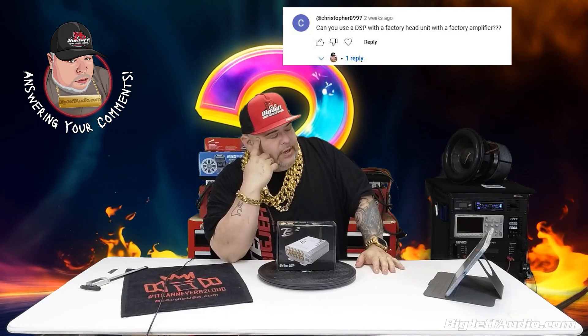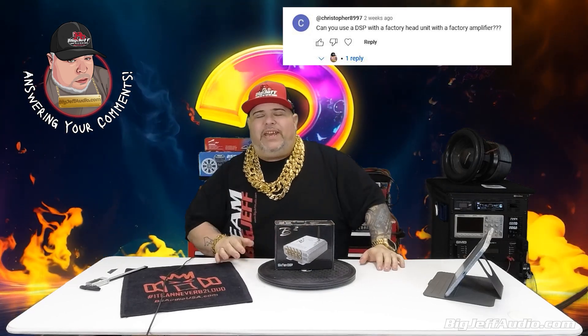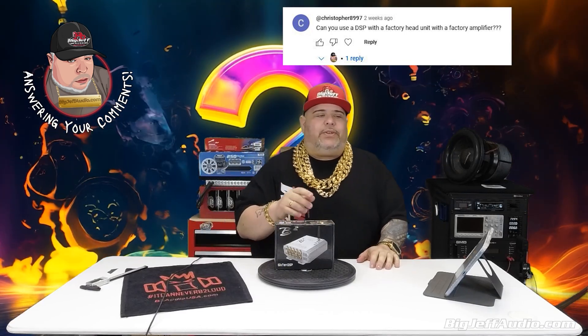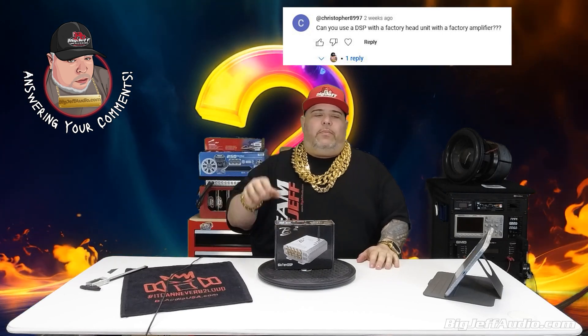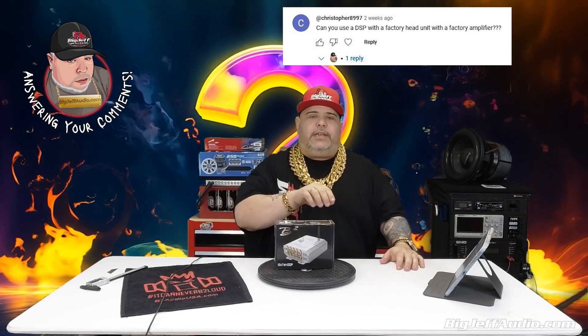Here's what I say you do: you're going to have to upgrade your factory speakers and amplifier, and then you would run that through using your head unit as the source and run it through here. But if you want to re-comment with your vehicle type — I'm guessing you can't change out your head unit — that makes things difficult unless you change out your mids, highs, and sub with aftermarket gear, because you could use the head unit as a source into this DSP and then out.